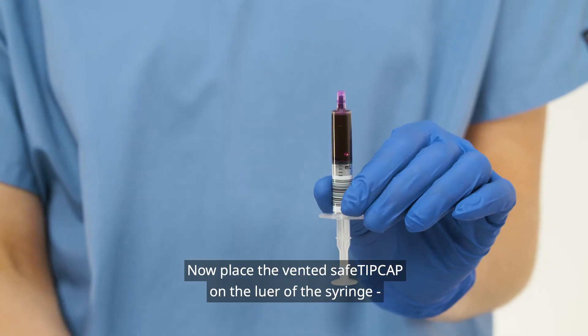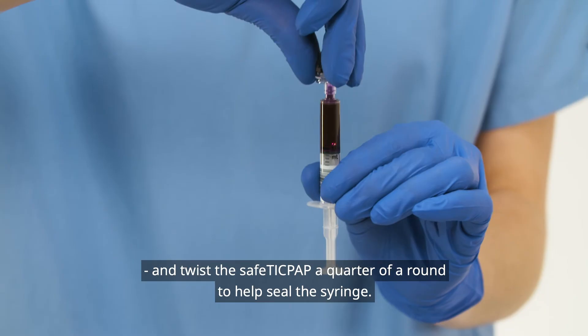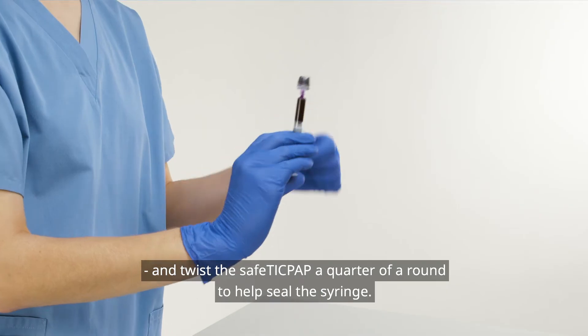Now place the vented safe tip cap on the luer of the syringe and twist the safe tip cap a quarter of a turn to help seal the syringe.